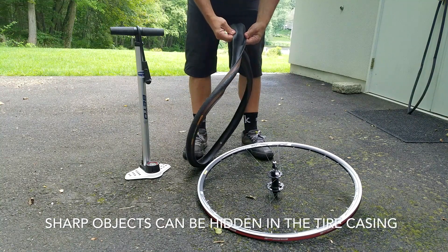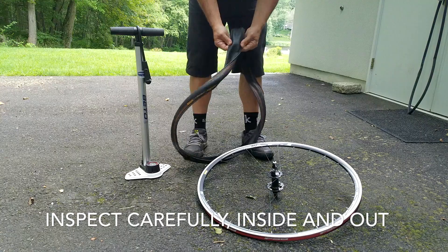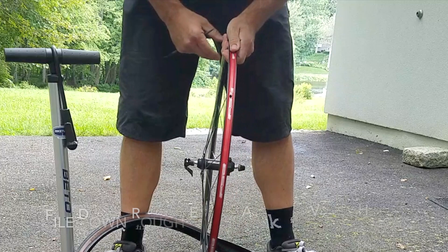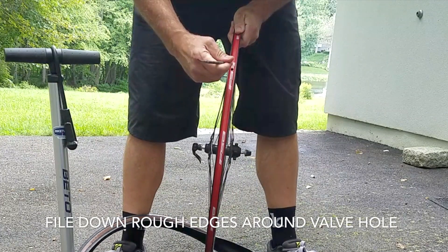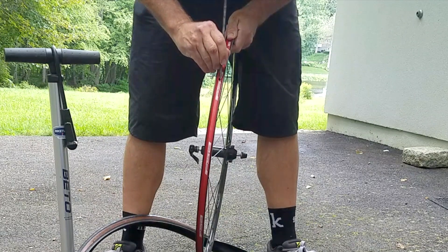Sharp objects can be lodged inside of the tire casing, so be sure to look very carefully. Check the inside of the tire casing as well as the outside. If you found your inner tube was damaged around the edge of the base of the valve, it may be from an imperfection around the valve hole. You can smooth this out using a file.